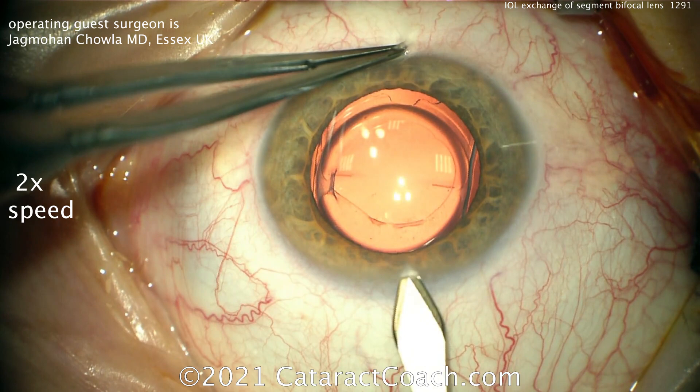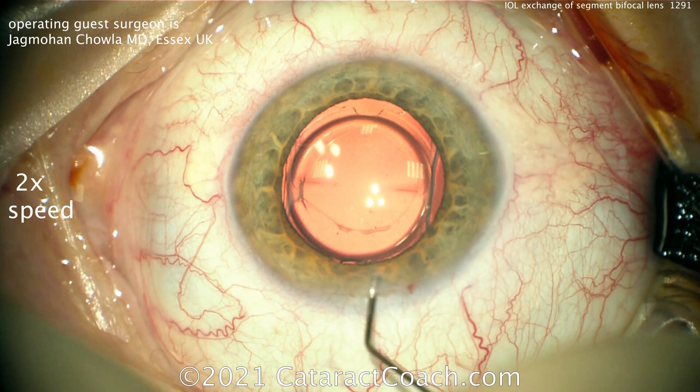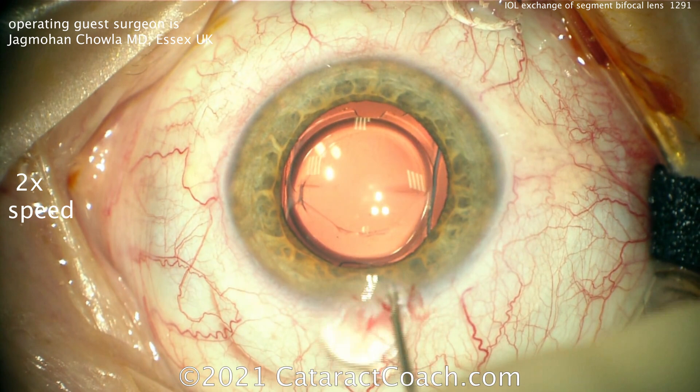This patient had a single-piece acrylic lens with a segment bifocal. The bottom half of the lens is aimed toward near vision, the top half toward distance vision. This segment bifocal lens has been popular in other countries — not available in the USA — for many years with reasonable performance, but you still can't cheat physics. This patient was not happy with the lens, especially for night driving.